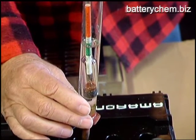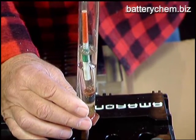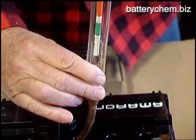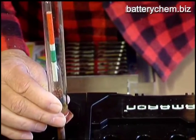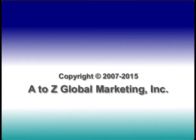Now this one's about the same as the one we just did — it's at the top of the green, again indicating that a charge is needed. While you're doing this, you should also check the level of the electrolyte inside the battery, and that level should be at least an eighth of an inch above the top of the lead plates.